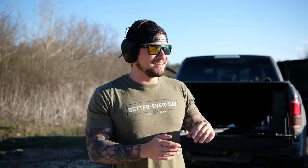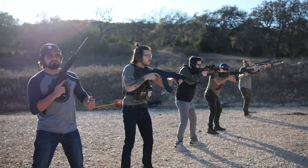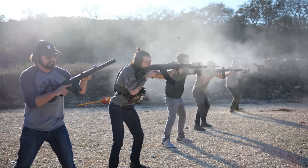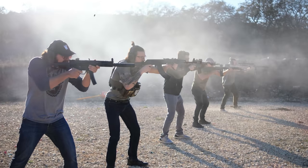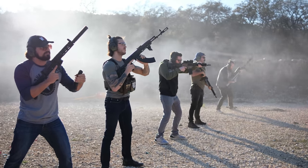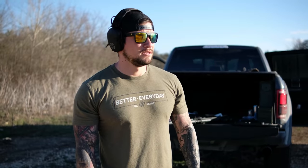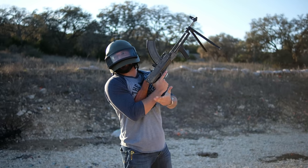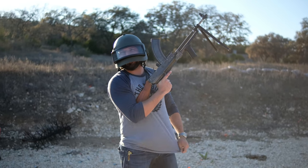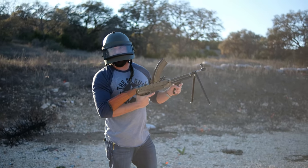Okay guys, just be conservative with the ammo — I brought it out, so don't waste it. I thought you had something productive to add to the chat. He said 'don't die.' Don't die, okay — I'll try not to buddy, thank you.